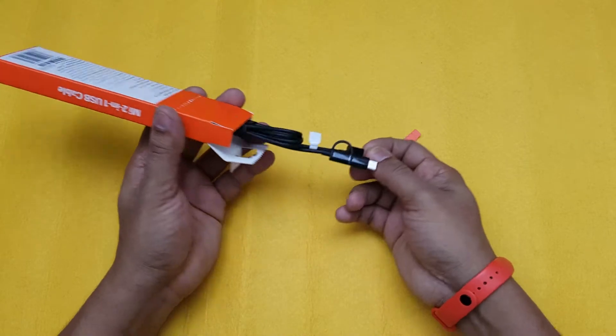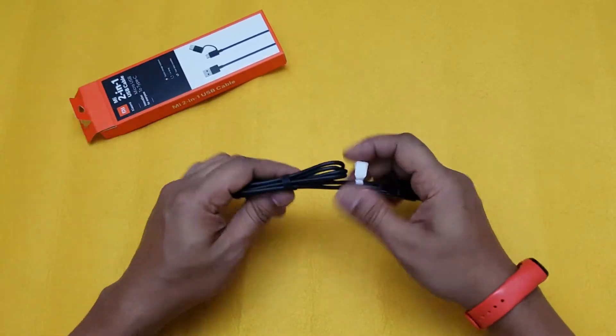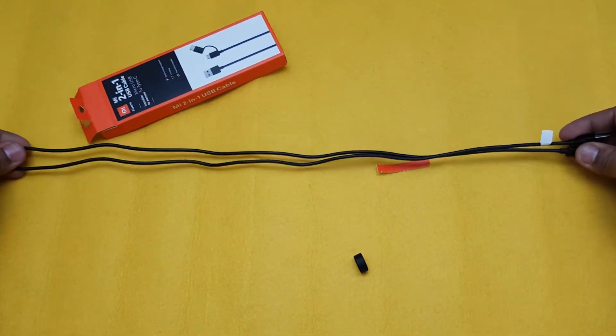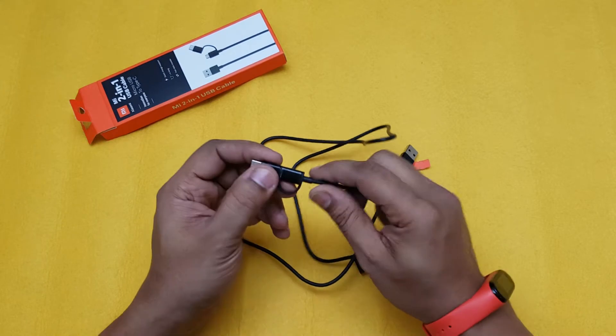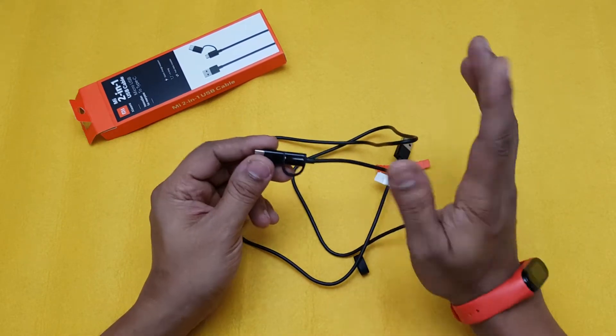I don't think there will be any manual or anything extra inside. Okay, so that's it — that's what you get, just the cable. Let's remove this and see how long it is. It's a one meter long cable, and the build quality on this is top notch — excellent build quality. What I also like is that it's black, not white, so it won't get dirty anymore.